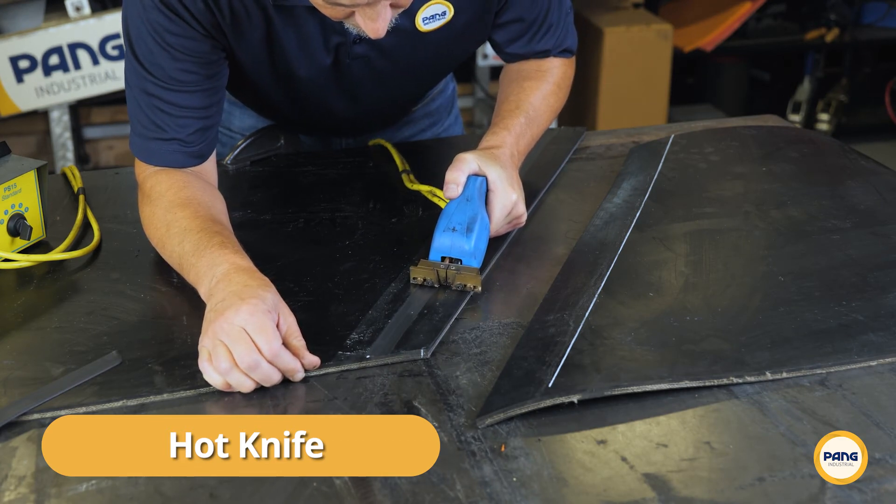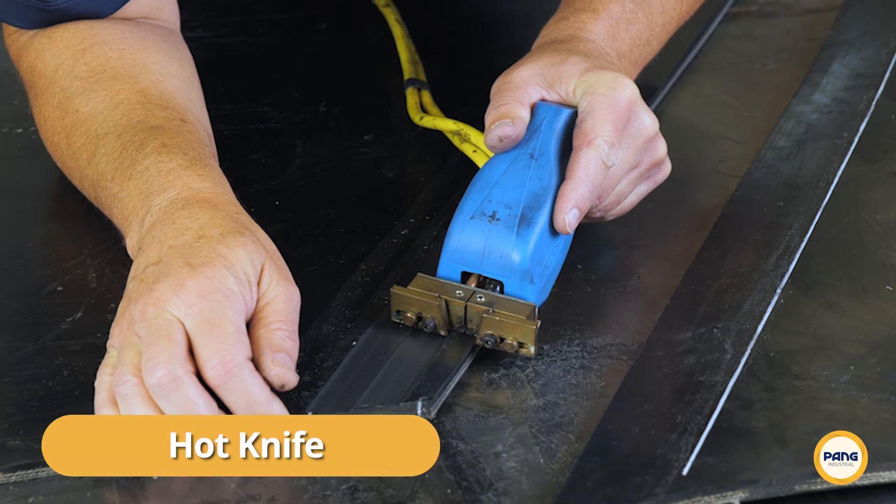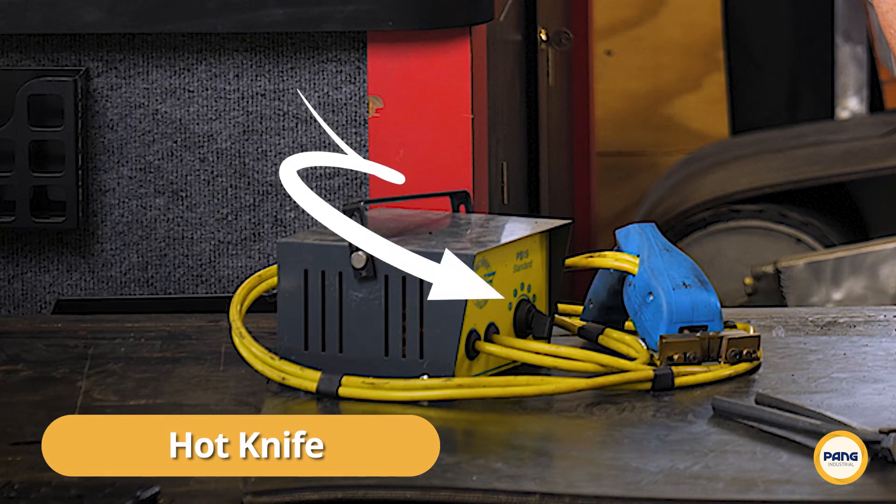If you feel as though you're needing to apply excess pressure, or if the rubber begins to scorch, simply adjust the temperature control.